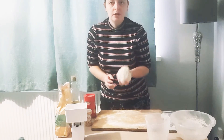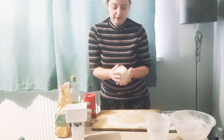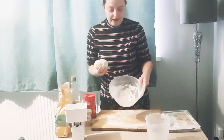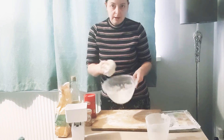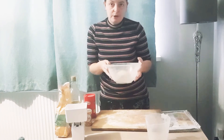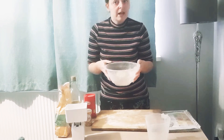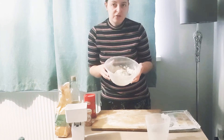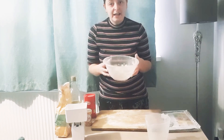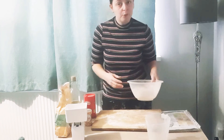Now my dough ball is nice and kneaded. I'm going to make sure there's a little bit of flour in the bottom of the bowl so it doesn't stick, then stick it back in the bowl. Some people cover it — I never bother. Put it somewhere warm and leave it between 15 to 30 minutes to rise a little before we roll it out.